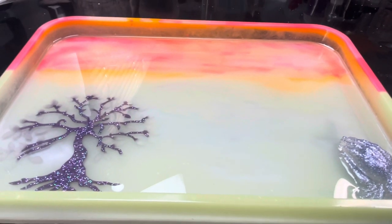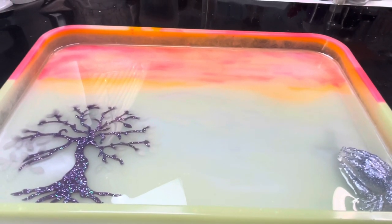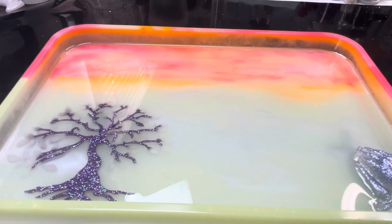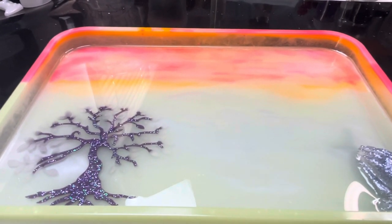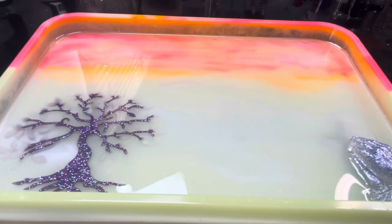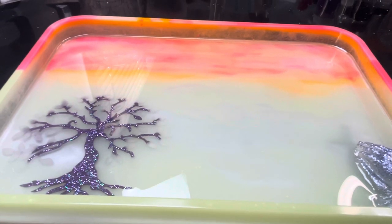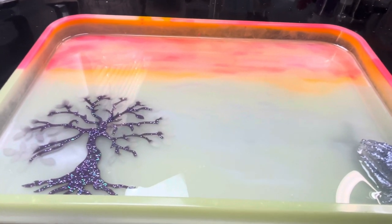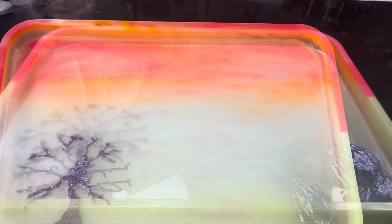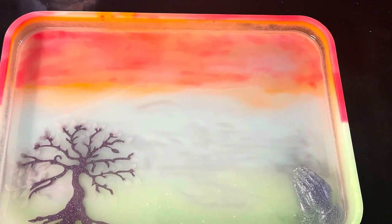I just wanted to see how the glow in the dark tray would go. So if you would, please say something kind to someone and be positive in whatever you do, because you only live once. I will see you all on the next one. Bye for now.